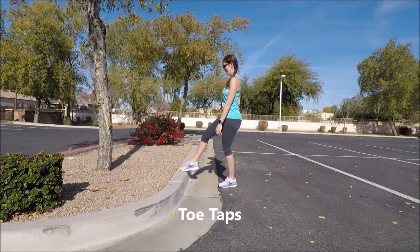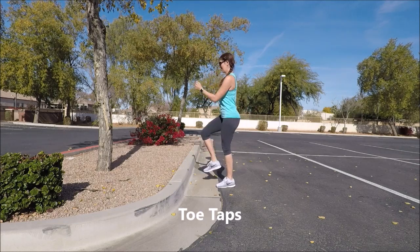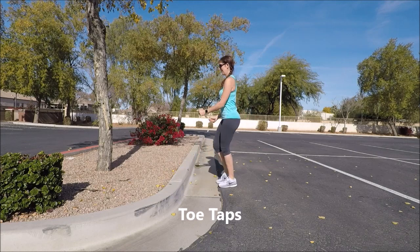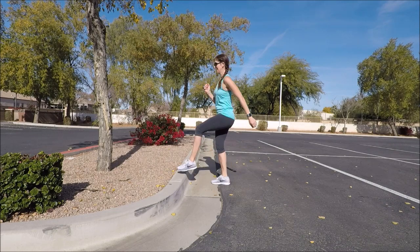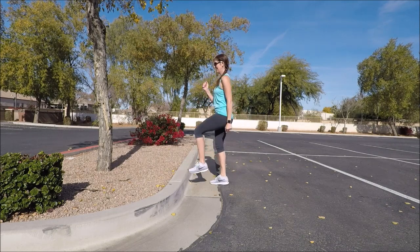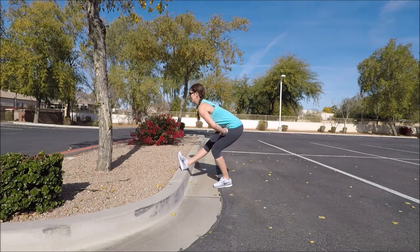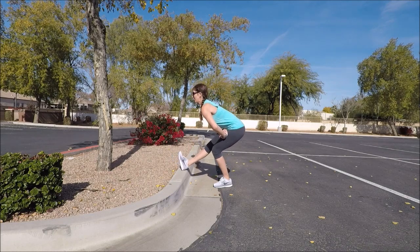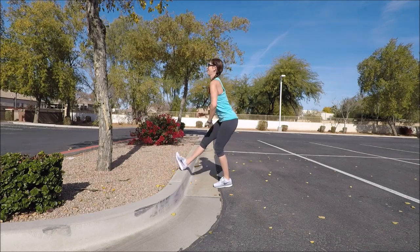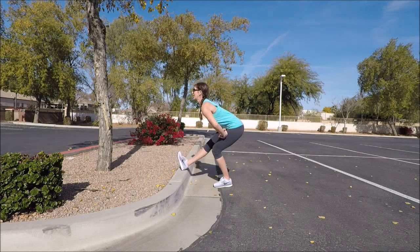Let's reset and go ahead and start back up with some toe taps, just tapping left and right toes onto the top of the curb, swinging those arms once again. Then find your left foot and go ahead and bring that on top of the curb — heel down, toes up — and go back to that dynamic hamstring stretch. You're just kind of sitting back into the hips, keeping the extended leg in front of you and keeping your chest proud.